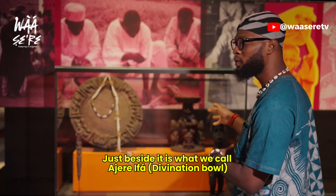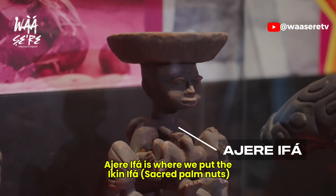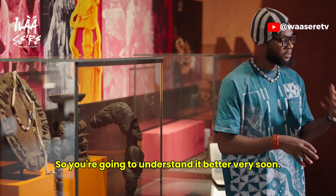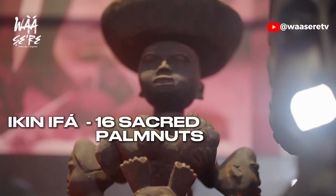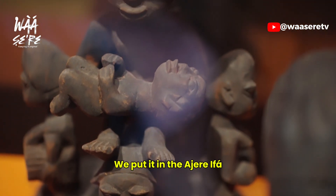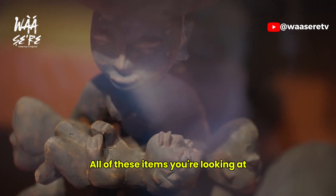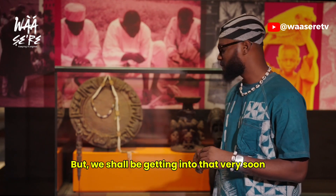Just beside it is what we call Agirifa. Agirifa is where we put the IFA. IFA is what we'll be talking about mainly in this video, so you're going to understand it better very soon. The IFA are the 16 sacred palm nuts. And because of the sacred nature of that item, we put it in the Agirifa. All of these items you're looking at are URESHA in their own right.